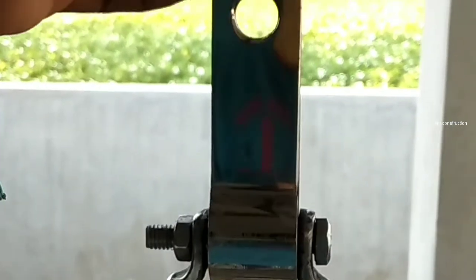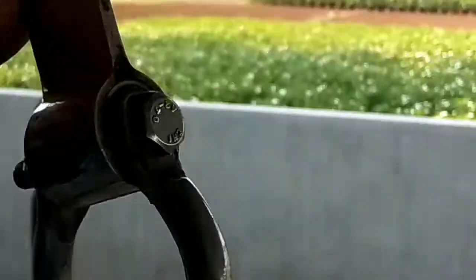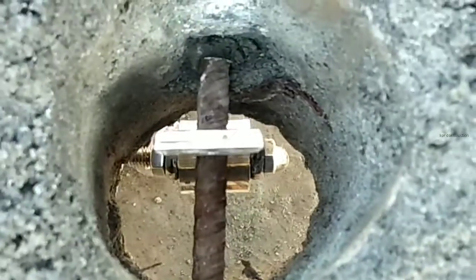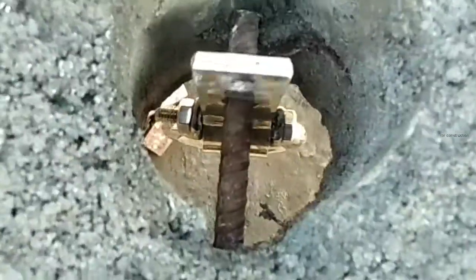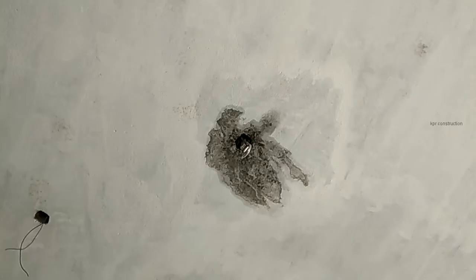This is a swinging chair hook — it swings like that. First of all, we drill the hook area and install it like that. The hook is gripped on concrete. We install the hook on this area.